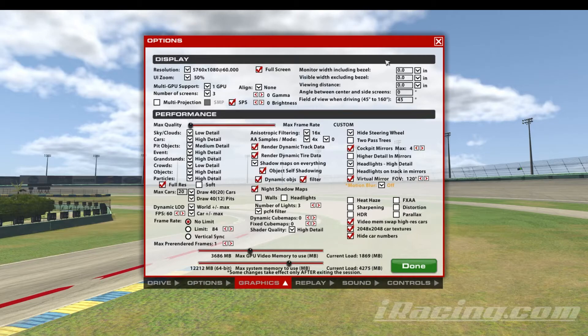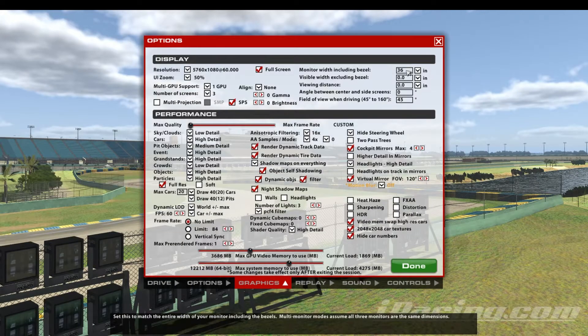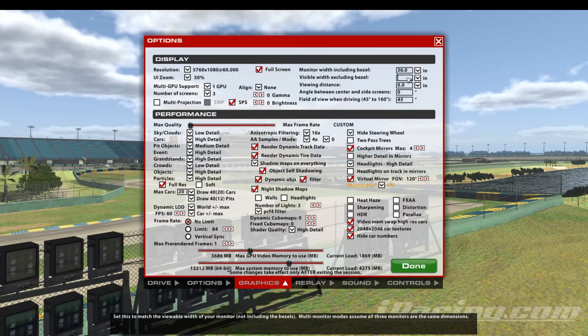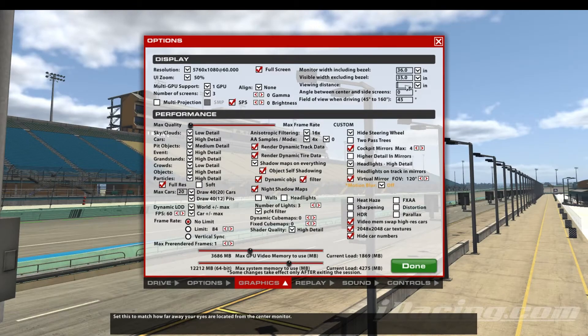Over on the right side of the display section, input the monitor width including bezel by measuring your monitor corner to corner including the bezel. Input the visible width excluding the bezel by measuring only the display from corner to corner. Next, input the viewing distance by measuring the distance from your eyes to the center of your screen. This will auto-calculate your field of view when driving.